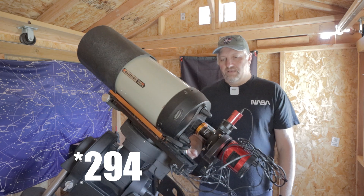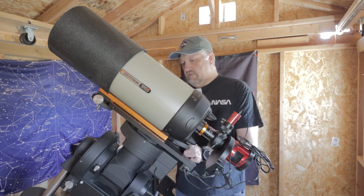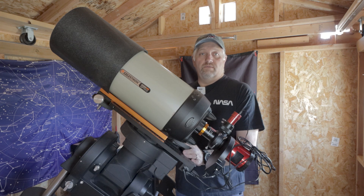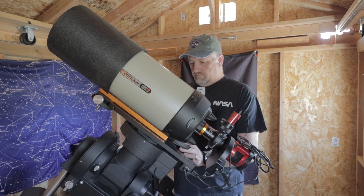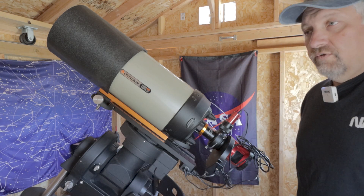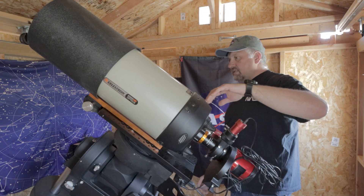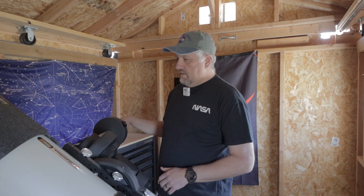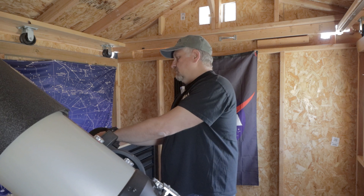Okay, so that's pretty good. The nice thing about the CEM120 is that it almost feels frictionless when it comes to balancing. So we're going to lock the DEC back in and then do the RA. I'm going to unlock the RA and balance it on this side because it's easier to get to the weight. And because it's almost frictionless, the slightest movements make a difference.